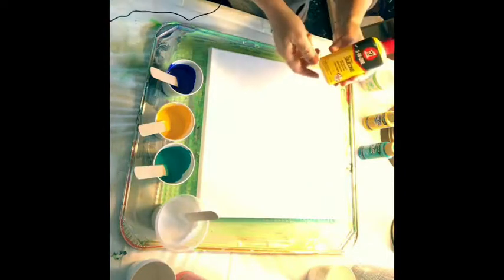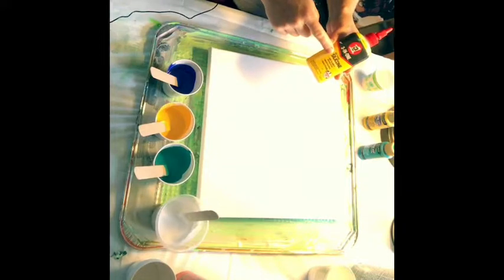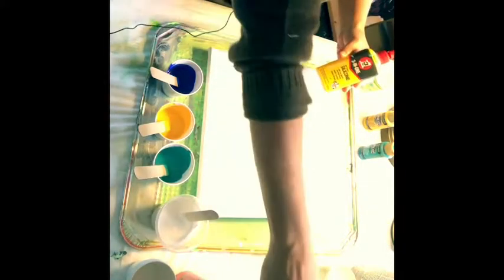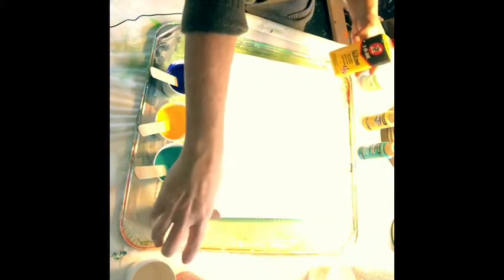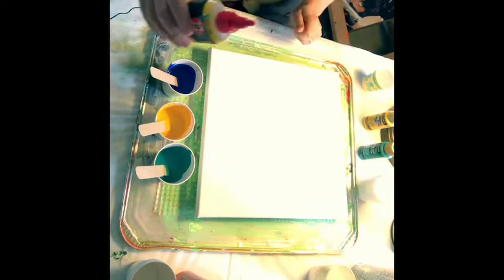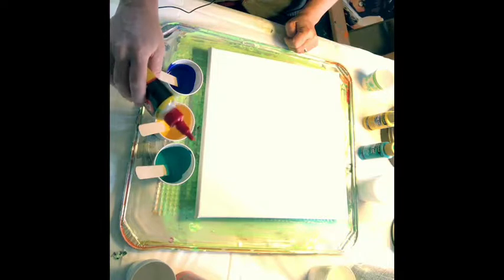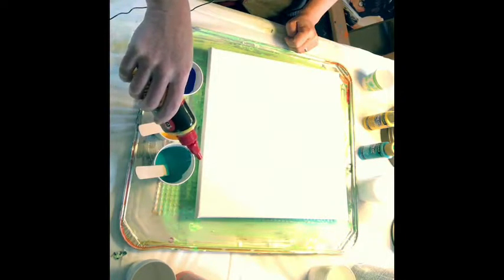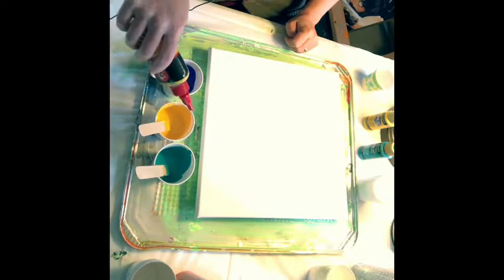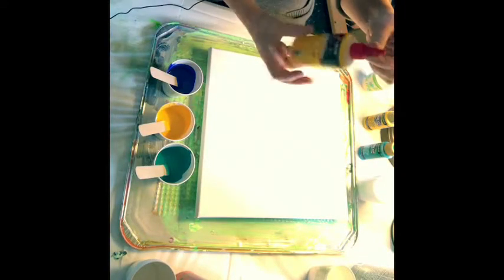We're going to take the silicone that you get in an automotive store — you can also get this at Walmart — and we're going to take away the white. Today we're going to add six drops each: one, two, three, four, five, six. That really squeezes out fast, so be careful not to pour too much.